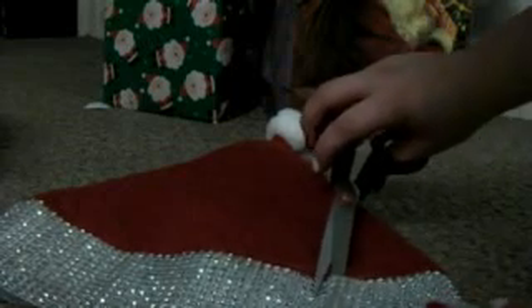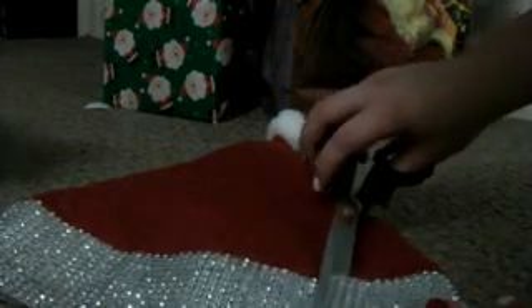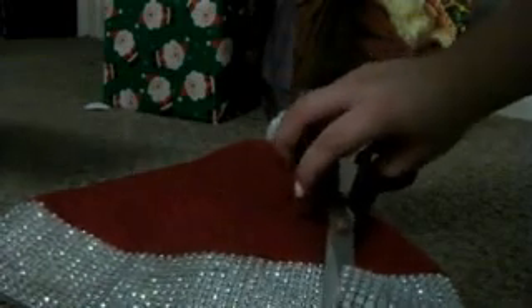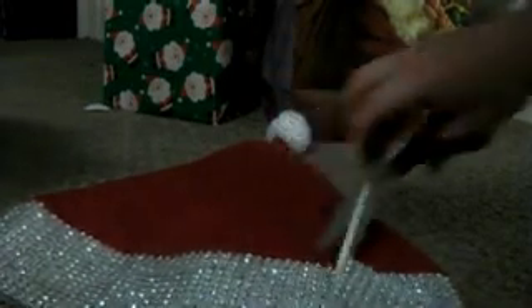Alright, so after that's all done, you're going to cut off the excess. If you're using the same stuff I am, it's pretty straightforward — you're just cutting on the lines since they're kind of in strips. Just make sure you glue all the extra bits down and make adjustments as necessary.